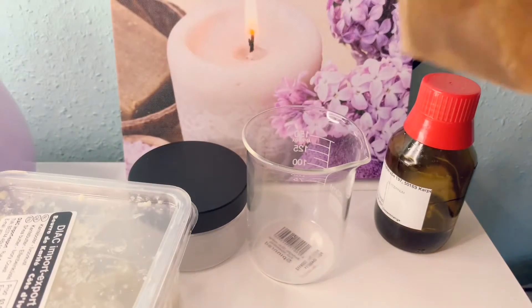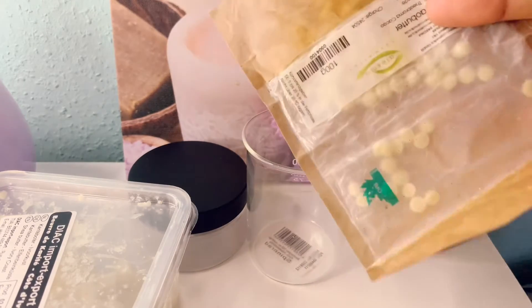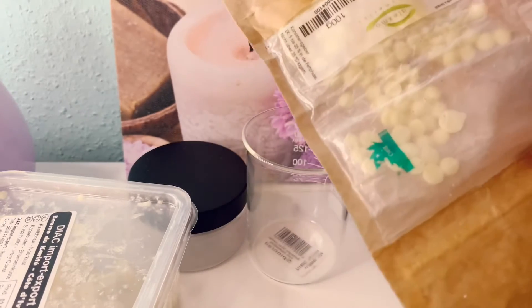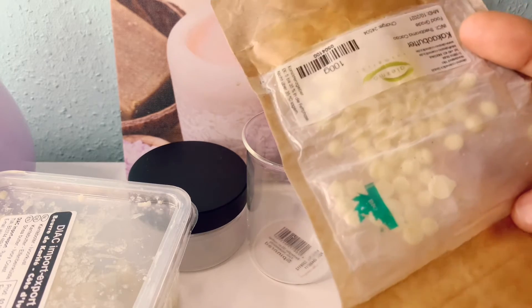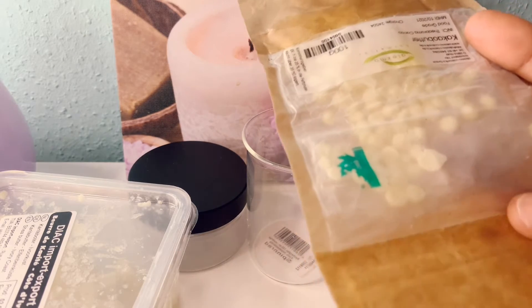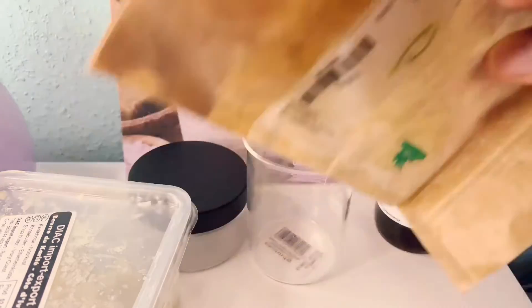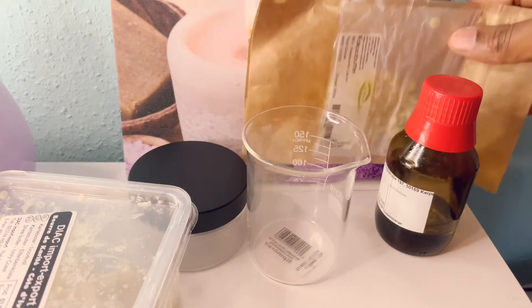I have here cocoa butter. I'll be melting it. As you all know, cocoa butter is high in fatty acids. These fatty acids are there to hydrate and nourish your skin. In doing that, they help to improve elasticity in your hands. So if you've started having wrinkles or aged hands, cocoa butter is very good for that.